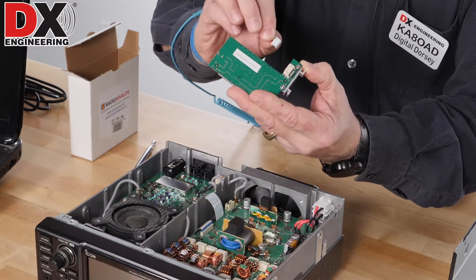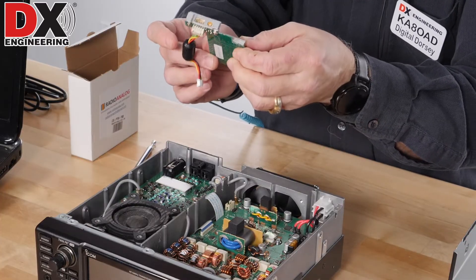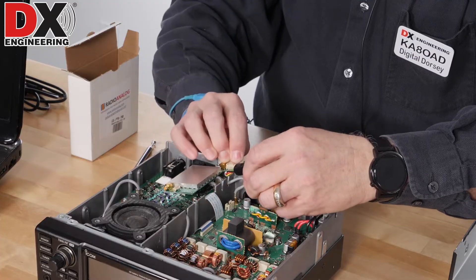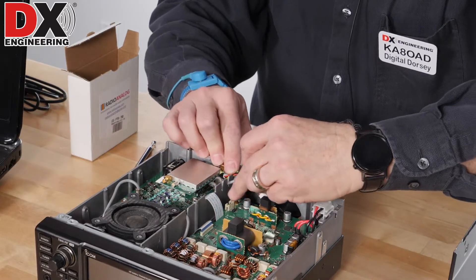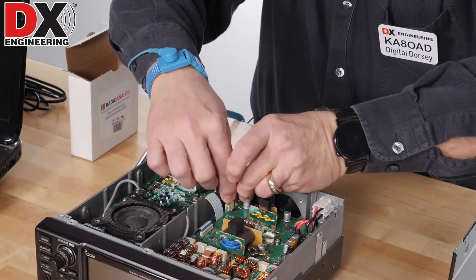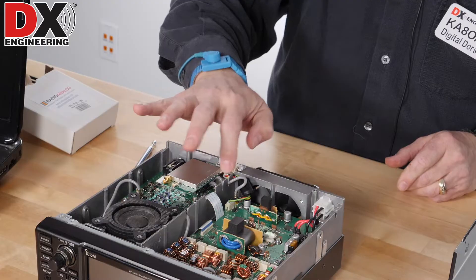Just slide the connector onto the connector on the card. Those connectors are keyed so you really can't get the connector in wrong — it should slide in very easily and just click in place. That connector is what gives us power for the board, pulled off the tuner port. Now we're going to install the board. The board simply slides into the slot on the radio that the tuner connector came out of. Work the cable around a little bit, get it down in the radio, and then plug the other end back into the jack that we just pulled the tuner connector out of.